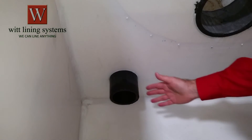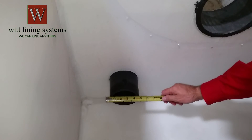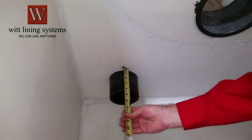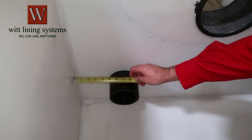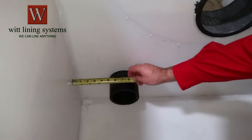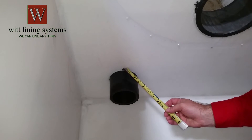A boot is similar to an outlet but it sticks into the tank. What we need is the outside diameter of the pipe and its length. If the boot is to be fabricated into the liner we will also need the centerline locations. We can accommodate an angled boot, but we'll need more information and it's best to call the factory.